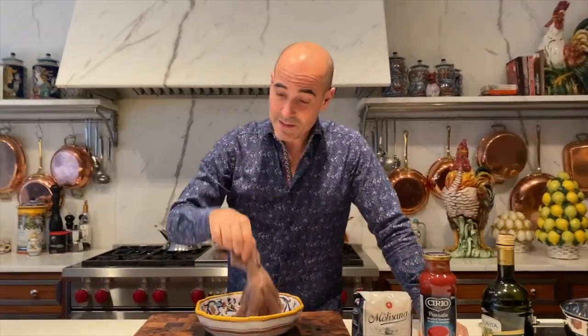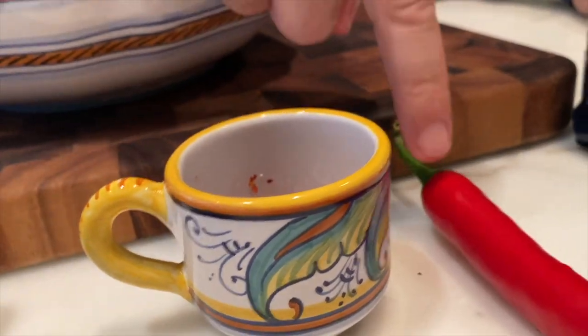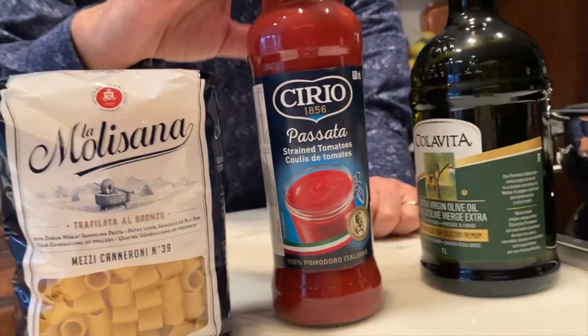Octopus, garlic, some capers, some chili and fresh red chili, some Molissana pasta, Chirio passata, and Colavita olive oil.